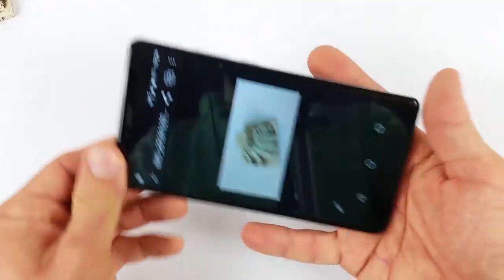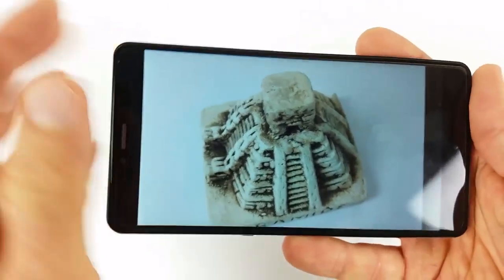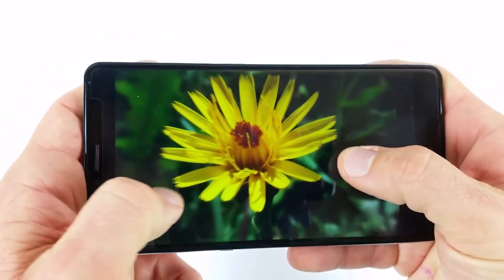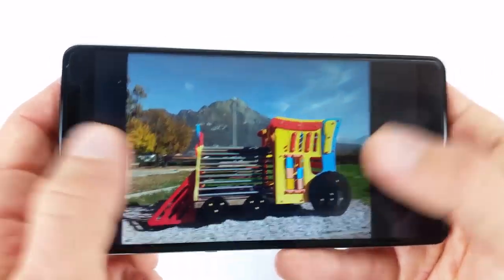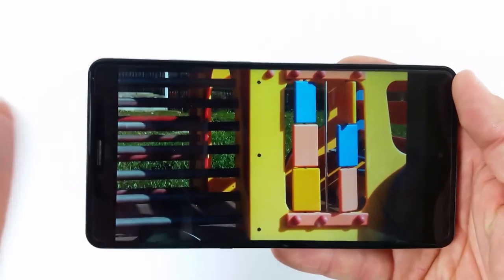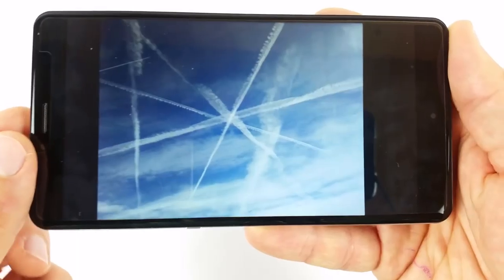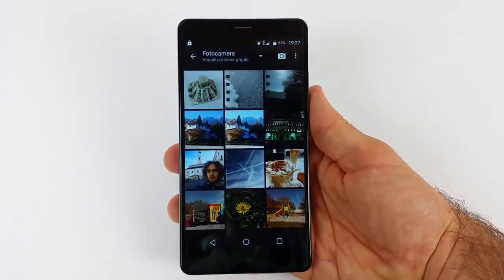Guardando le foto scattate, partiamo con quella della piramide di Chichén Itzá: i colori sono abbastanza buoni, ma il fuoco non è mai eccezionale. In questo caso avevamo praticamente due faretti che fanno luce a giorno, e nonostante tutto ha sempre questo effetto appannato. Anche la macro non è eccezionale: con altri telefoni mi sono trovato sicuramente meglio. Anche in piena giornata di sole, se si zooma si vede sempre questo effetto appannamento. Di notte non ne parliamo: c'è molto rumore. Fotocamera: pagella negativa, non possiamo promuoverla.